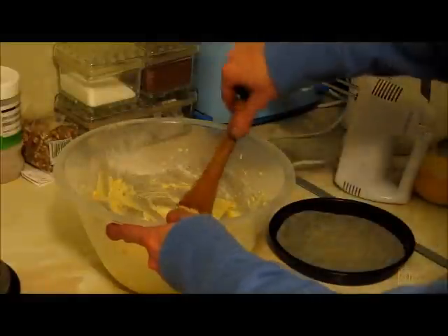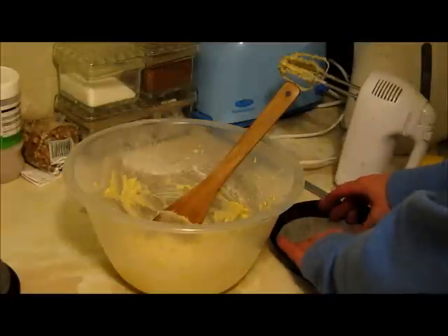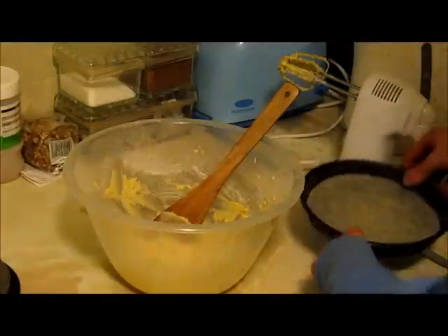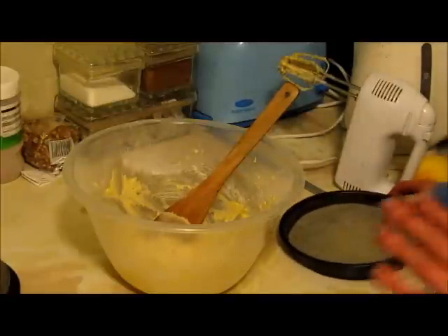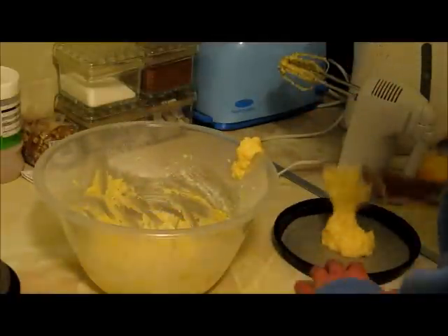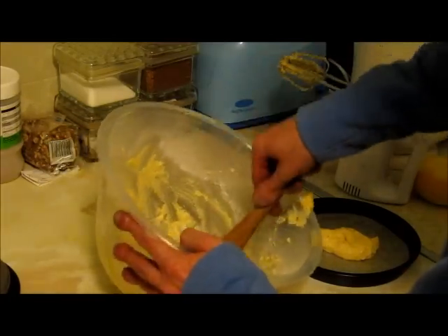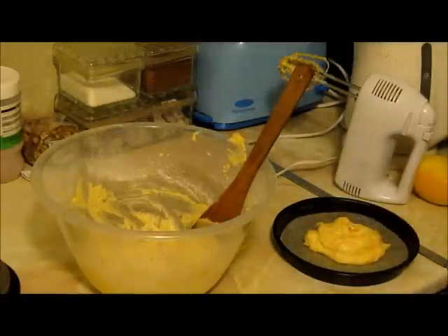Now the mix is all mixed up. It should be a slight gooey consistency — not too stiff, not too sloppy, just right. I've got three baking tins with greaseproof circles cut out and placed in each tin. Because I've only got two tins of this size, I'm going to have to do two, then bake the third one afterwards. Separate your mix into three and spoon it into the tins. That goes in the oven for about ten to fifteen minutes till golden brown.